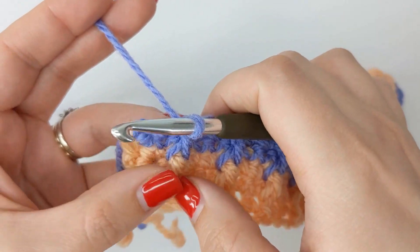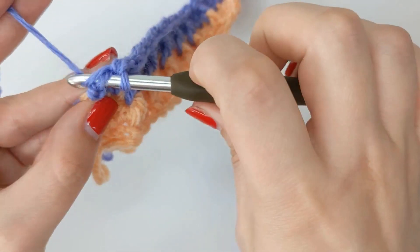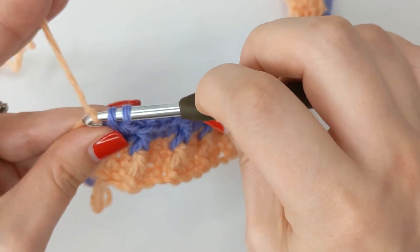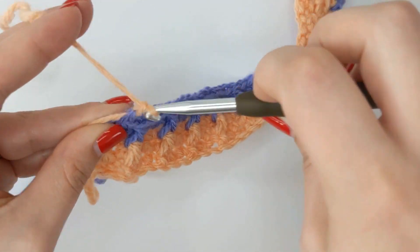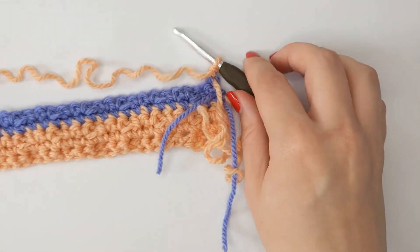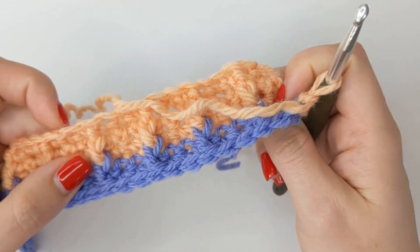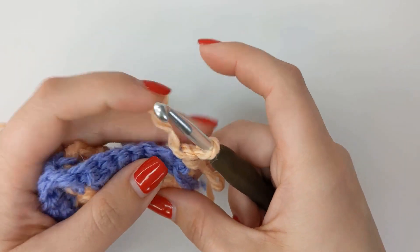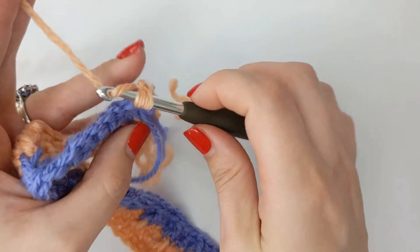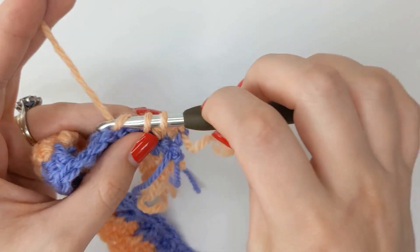I've just completed my last front post double crochet of the row and now I'm going to do my last two single crochets. I'm not going to complete the very last one because I want to change colour — yarn over with the new colour, chain one, turn my work, and snip off that purple end. As before, we need to build a foundation row before we do our bar stitch row, so single crochet into every stitch all the way to the end.